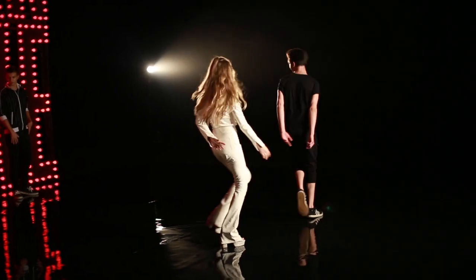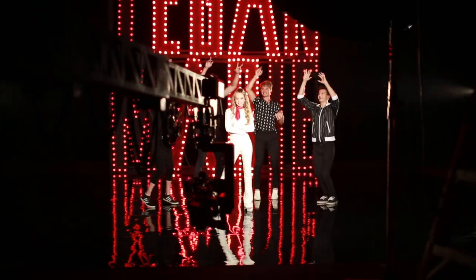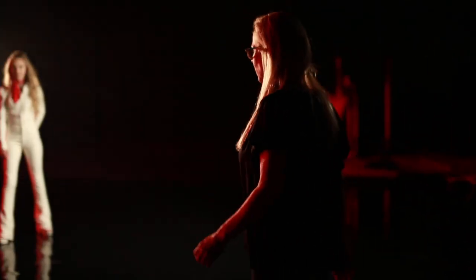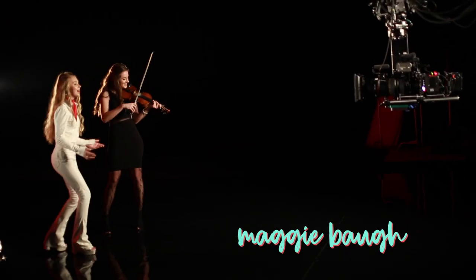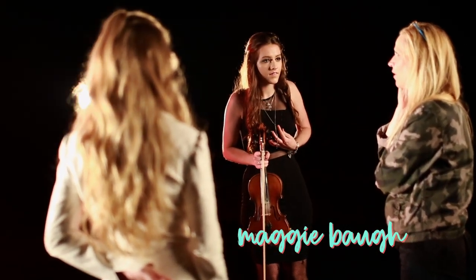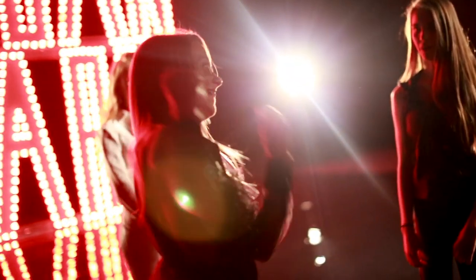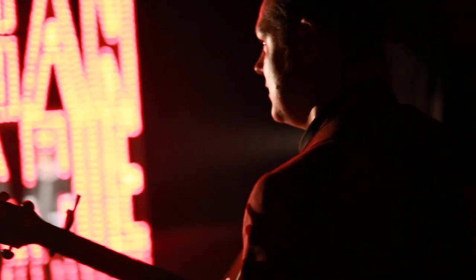I had to put my Tegan Marie stamp on it. I brought some of my friends in, a bunch of people that I love, and we're actually really good friends now. I brought my good friend Maggie and she played violin — there's a shot of her and I dancing while she's playing. Even my band was in the video; they were in the first shot.